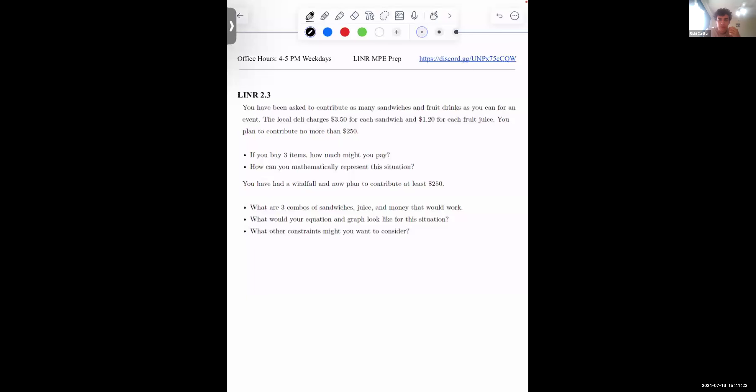I'm going to create about four breakout rooms here, since there's about 20 of us. Please join the Discord before you leave the Zoom today because if you don't, you're going to be missing out. Hopefully that problem went pretty well.